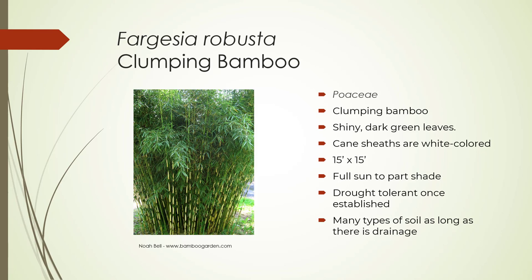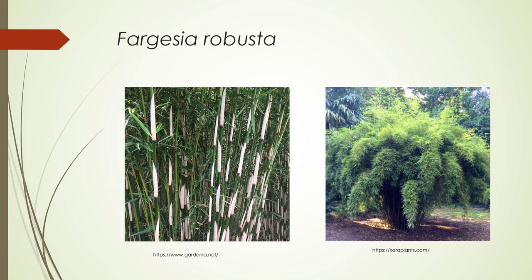Fargesia robusta, clumping bamboo, Poaceae. It has shiny, dark leaves. It's a clumping bamboo, so it's not going to run like Phyllostachys. The cane sheaths are white-colored. It gets to be 15 feet tall by 15 feet wide. Needs full sun to part shade, can be drought-tolerant once established, and can tolerate just about any type of soil as long as there's good drainage. Here's a close-up with the sheaths — it's got a really nice, soft look about it when you see it from a distance. It's very pretty.